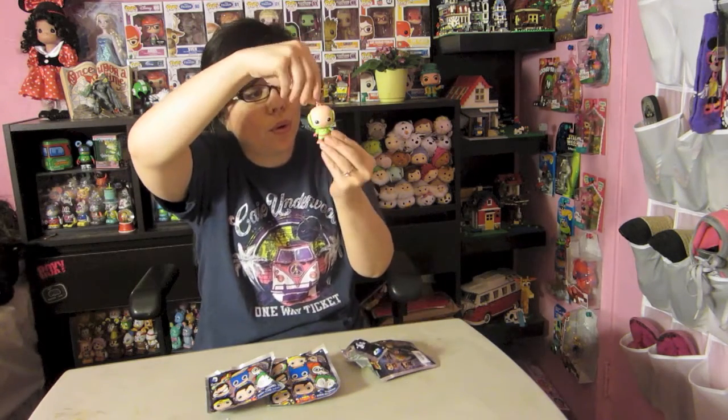Leave down in the comments below who's your favorite DC superhero and do you like DC or Marvel better. I'd love to know — I'm more of a Marvel fan but I do love DC as well.